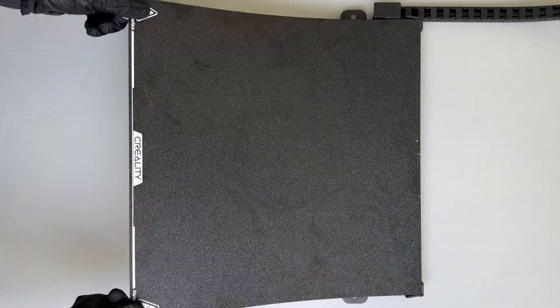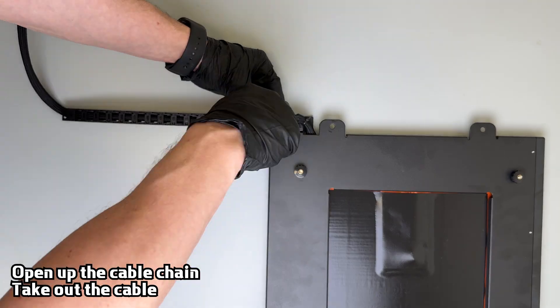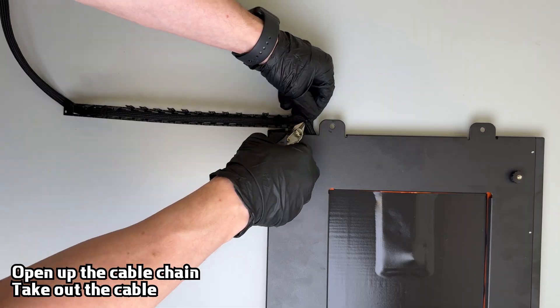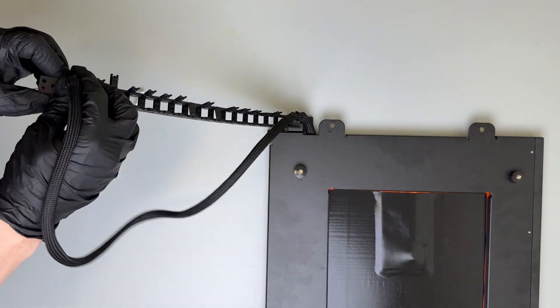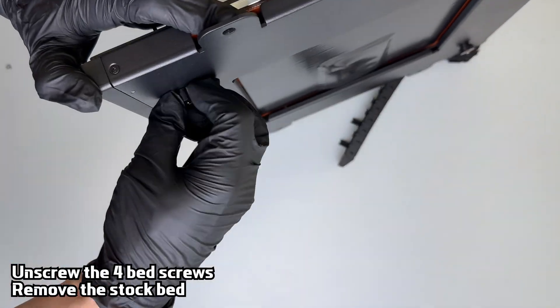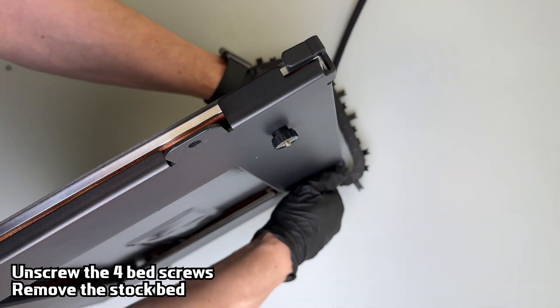Remove the build sheet and flip the bed upside down. Open the cable chain and pull out the bed cable. Then unscrew all four bed knobs to remove the stock bed completely. Use an allen key to hold the screw from one side while unscrewing the knobs by hand.